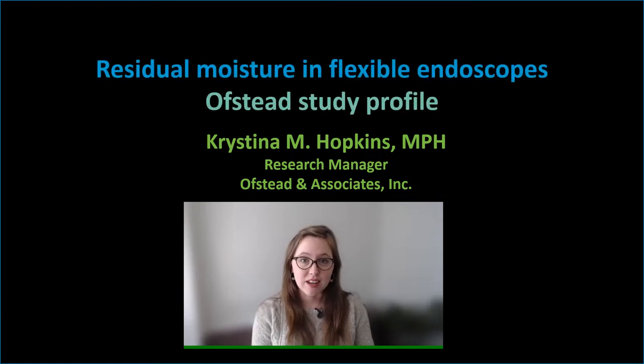Today I'm talking about Ofsted's drying study. A few years ago, Ofsted did a study on endoscope drying effectiveness.